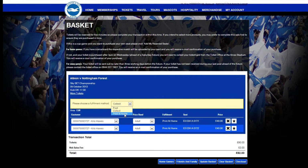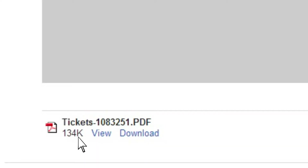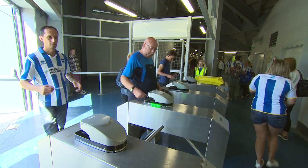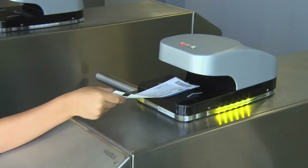Once you've entered your banking details, a confirmation email will be sent to your registered email address with a PDF file attached. Open the PDF then click print. Once printed, the barcode at the top of the printout will allow you access through the turnstiles at the Amex.